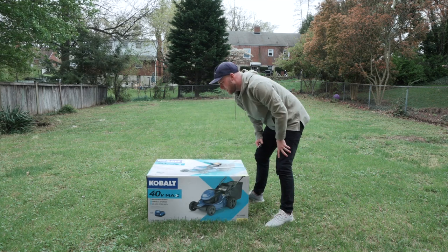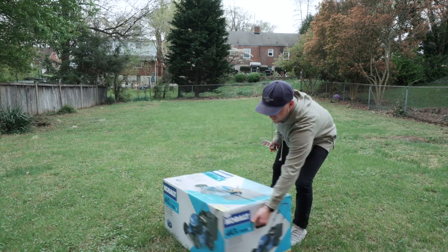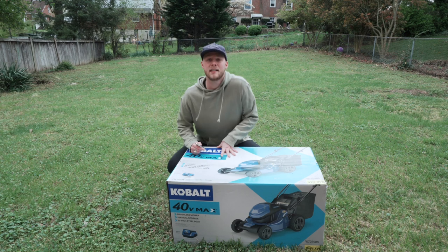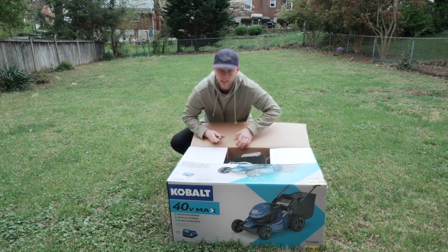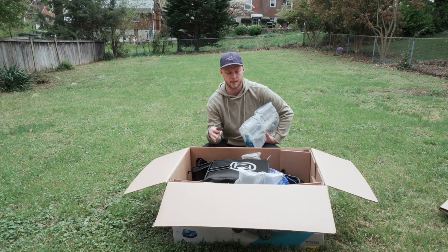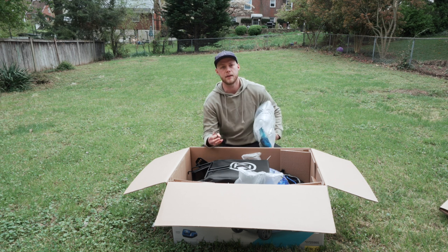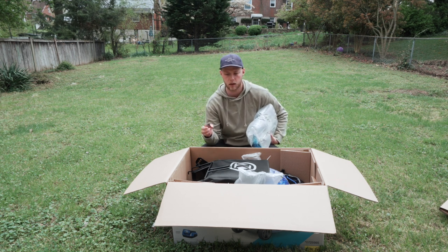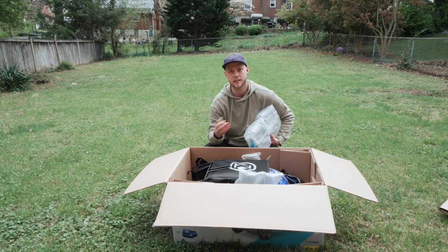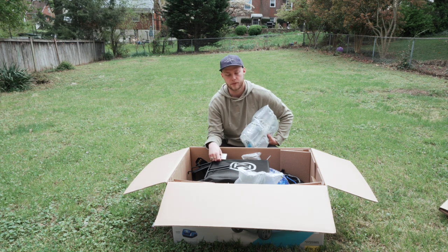This is a brushless mower. It can store vertically. It's got a 20-inch steel deck. I'm excited to get into this thing. It comes with a bag for collecting the trimmings. Another cool thing is this brand in particular — they can all use the same battery. So if you've got a weed eater or a leaf blower that's Cobalt 40 volt, you can interchange the batteries. Just buy a few batteries, keep them all charged, and swap them out if you need to.